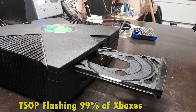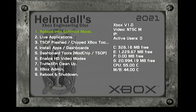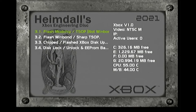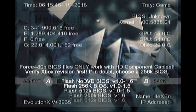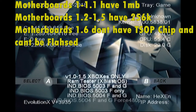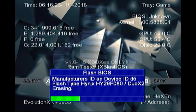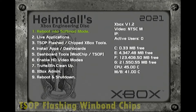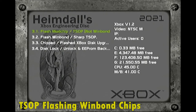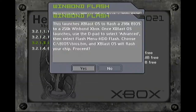Now we're going to flash the Xbox chip. For most Xboxes, just throwing in the 2x DVD and launching it will work. Select the third option — TSop Flash or Chip Xbox Tools — then Flash Mod Chip TSop, non-Winbond. It will transfer all the files automatically. If you don't know the size of your chip, choose 256K, then choose a BIOS that has both F and G options. Once complete, it will boot off automatically and you should see a new boot screen.